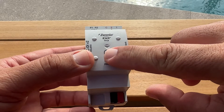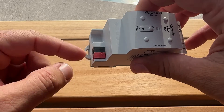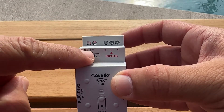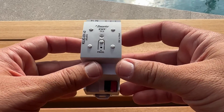On the front of the device you will find the KNX programming button and the programming LED. On the bottom of the device you will find the KNX connector. On top there is a two-wire communication with the HVAC unit and two analog digital inputs for temperature probes, motion sensor, or dry contact binary inputs.